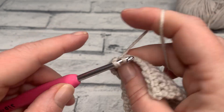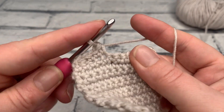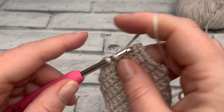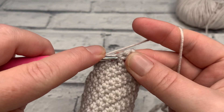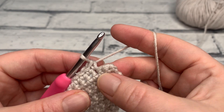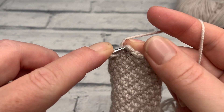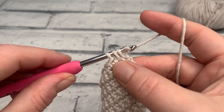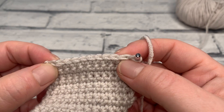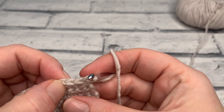Then work one single crochet into each stitch across until only two stitches remain, and work another single crochet two together across those last two stitches. At the end of row 14, we've reduced by two, so we now have a stitch count of ten — one, two, three, four, five, six, seven, eight, nine, and ten.